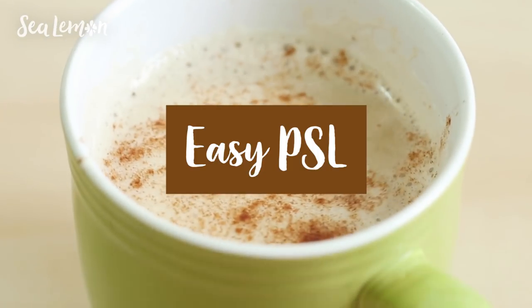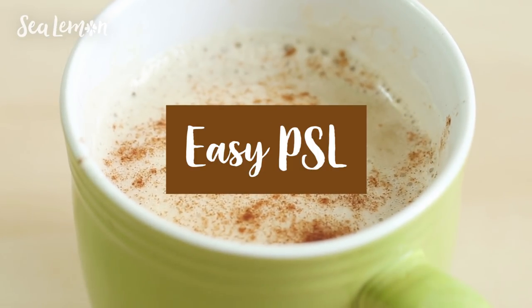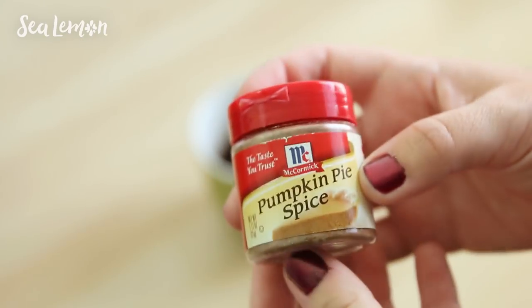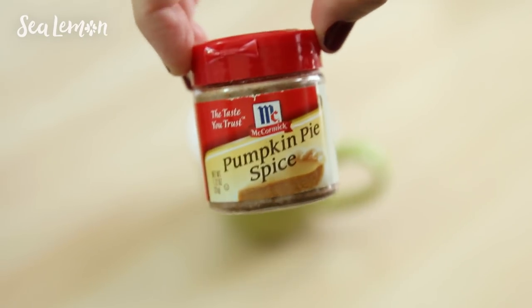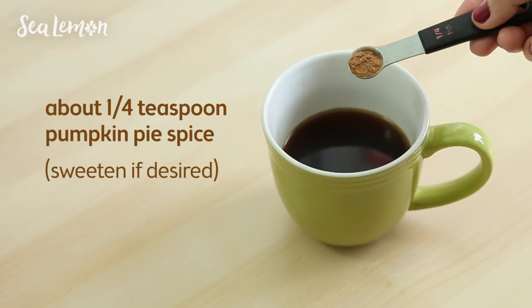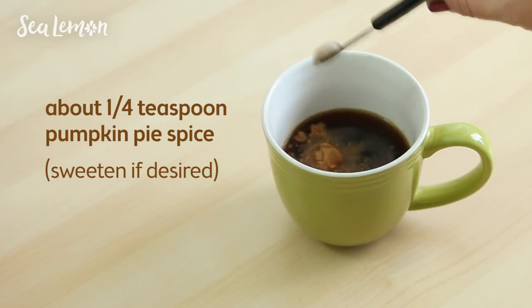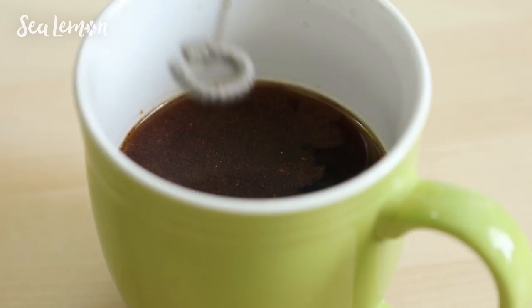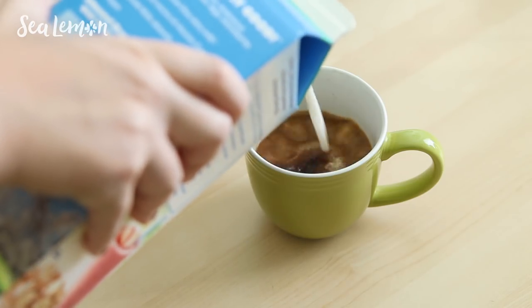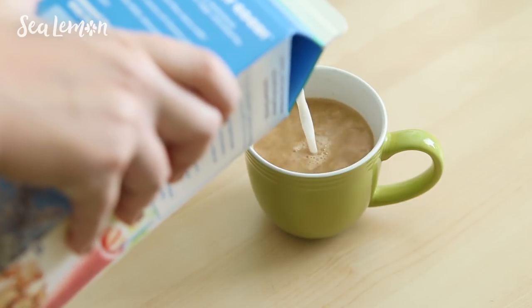First up, here's a really easy way to make a pumpkin spice latte at home. Fill your mug with your favorite espresso, or in my case I'm filling mine with half a cup of brewed coffee. Next, flavor it with pumpkin pie spice — this actually doesn't have any pumpkin flavor in it at all, but I like that because then it's not overbearingly pumpkin in the coffee. About one fourth teaspoon or less is good, then mix it. Fill up the rest of your mug with your favorite creamer — I like to use almond milk.